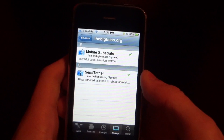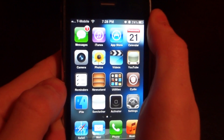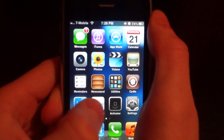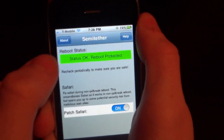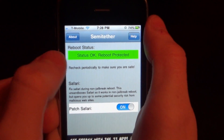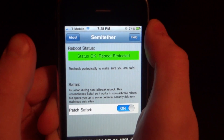You're going to have to do a restart of your springboard. Now you've been left with a Semi-Tethered app option. Go ahead and click on that. If your reboot status is in green and says Status OK, you're all good to go and the Semi-Tethered boot will work.